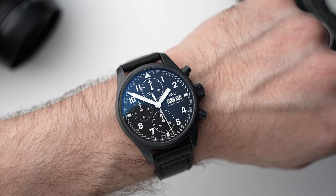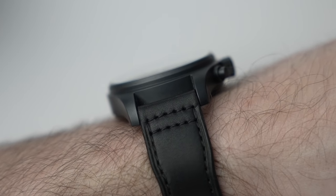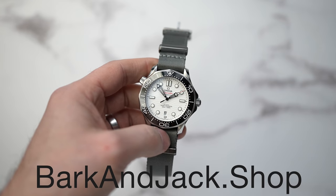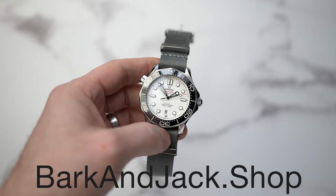The only other thing I'd change is the strap. This is a very military-looking style watch, and while the leather strap is nice — not as nice as a Bark and Jack leather strap, but still nice — I feel like this aesthetic would suit something like a sailcloth strap or a NATO strap. The black tubular strap we have at BarkandJack.shop would suit this down to the ground, or maybe a gray NATO strap to lighten it up a bit and also blend those hands into something gray.